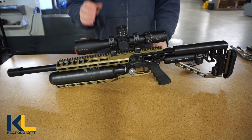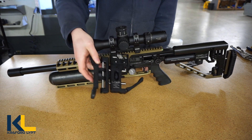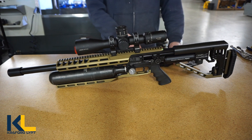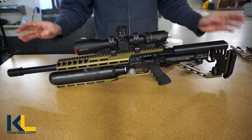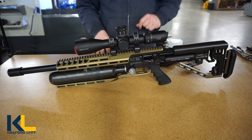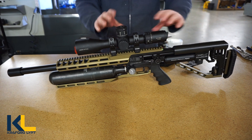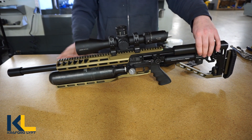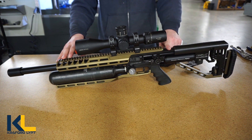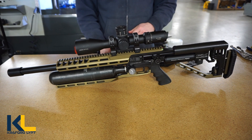This is going to be an install video for the FX Impact, swapping out the OEM part for the LTCH. This is the rifle all put together with basically your OEM plates on the back. In order to get to all of this we're going to have to take off the complete top rail, the cheek rest, and the backbone.